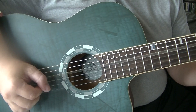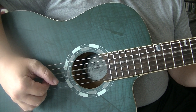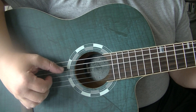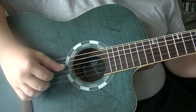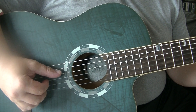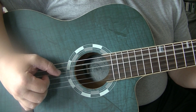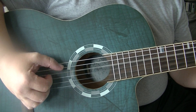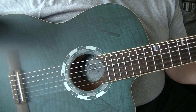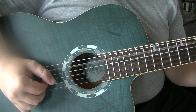So it goes something like this: that is the fourth string with the thumb, then fingers. Fifth string with the thumb, then fingers.